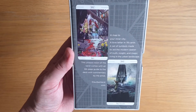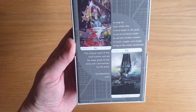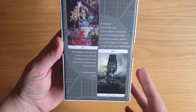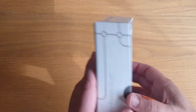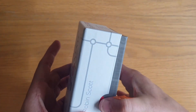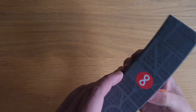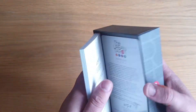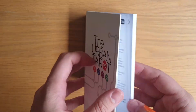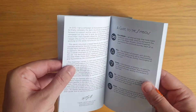And then on the back: 'A map to your inner city, a love letter in 78 cards, a set of symbols made to aid the modern seeker of truth, insight, magic living in the urban landscape. This unique vision of the tarot comes with an 84-page guide with commentary by the artist.' It has little loops on the two-part box with the infinity symbol — just plain red on the inside — and on the side it's got a map-roadmaps imagery. You have the Urban Tarot booklet guide to the deck.